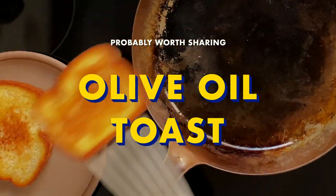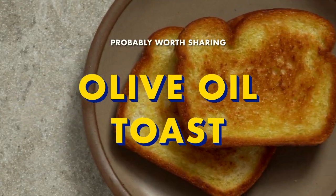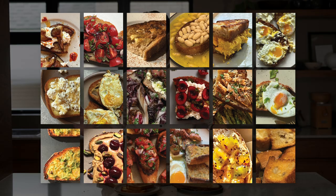Let's spend time with Marco, but the food is the star, so it's probably worth sharing! Hello, I'm Marco, and welcome to my home kitchen. Today I want to show you how to make olive oil toast. It is my favorite toast in the entire world. I eat this almost every single day, because it is so easy, but so flavorful.